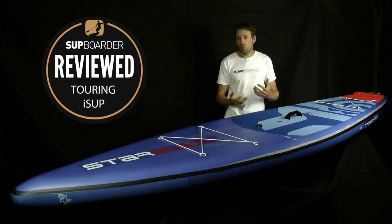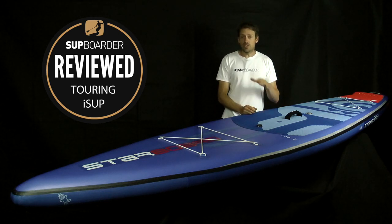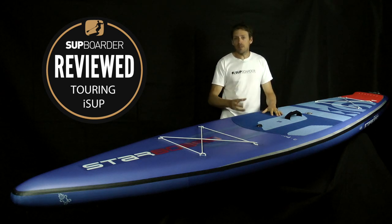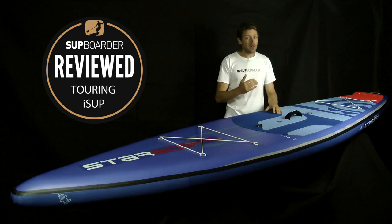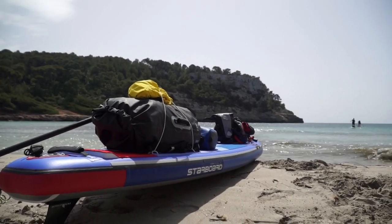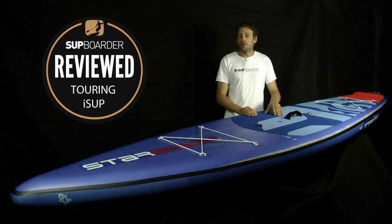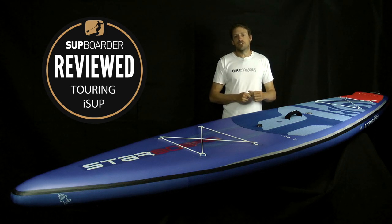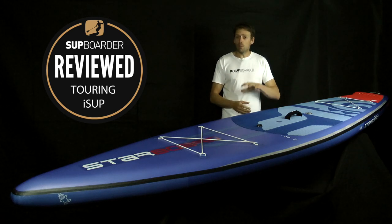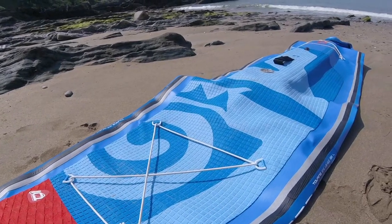When paddling in choppy waters, slight downwind swells, and into wind, the double chamber and the slight nose kick at the front mean it punches into chop relatively well and rides down waves really well too. Bear in mind this is an iSUP so it won't have the top-end performance of a hard board, but for an iSUP it's very good. In a touring sense it's a great board for carrying weight and getting somewhere into wind or downwind. As Will found on his circumnavigation, you'll get headwinds, tailwinds, sidewinds, good days and bad — and your board has to handle all of those conditions.